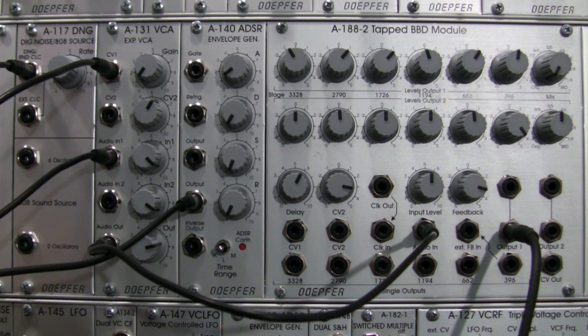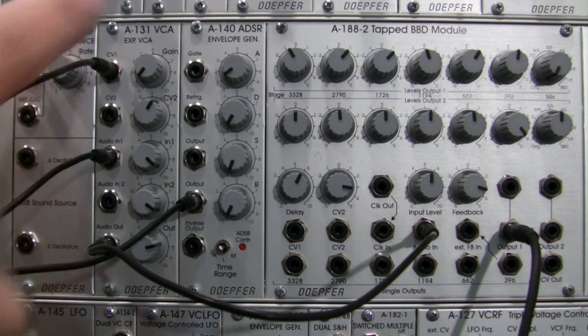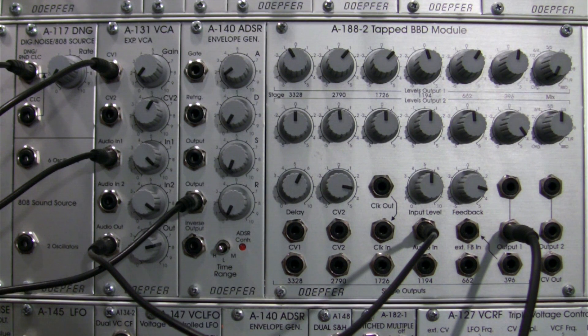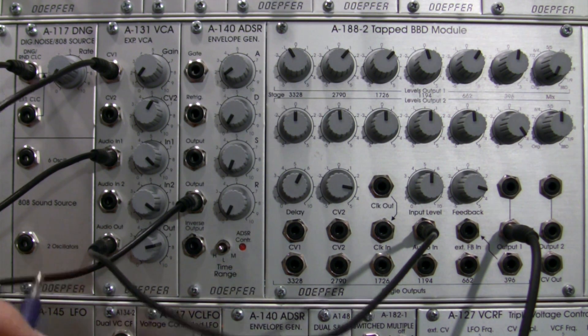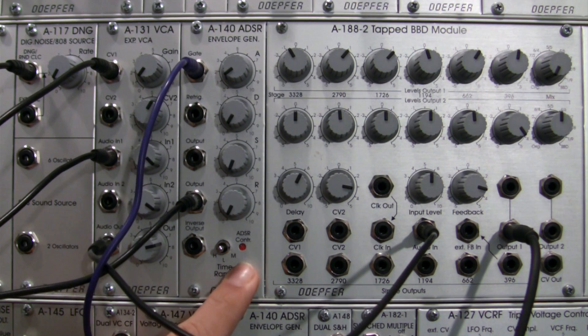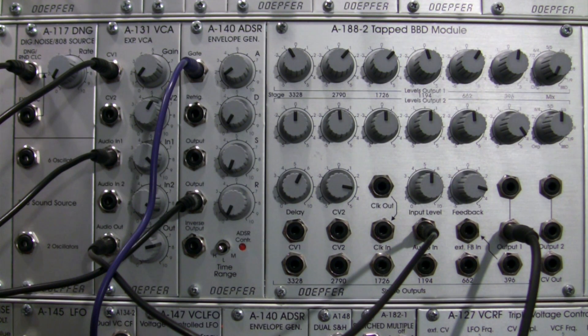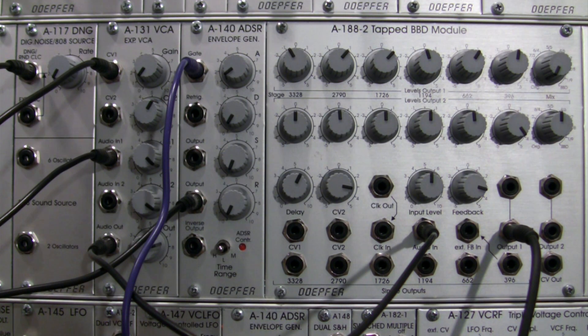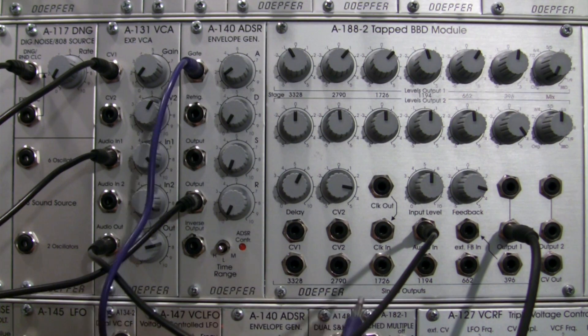That's the basic setup. I have two other things to set up: I need to trigger my envelope and also send a CV over to my A188-2. I'm going to use different color cables — one is going to be bringing in my gates, which I'll route over to my A140. You can see my envelope is now being triggered. I can hear just a very slight click — that's my white noise coming in as a very short burst. Now I need to patch my notes from my sequencer into CV2.